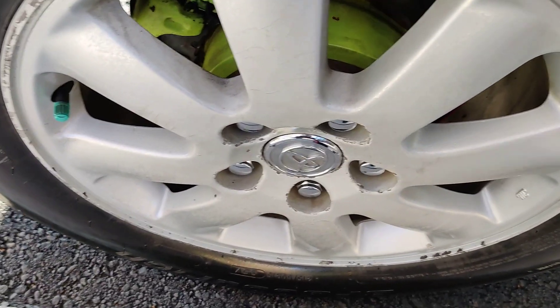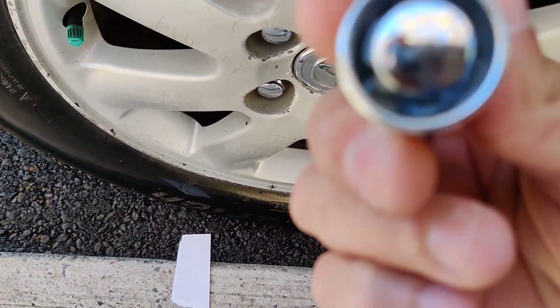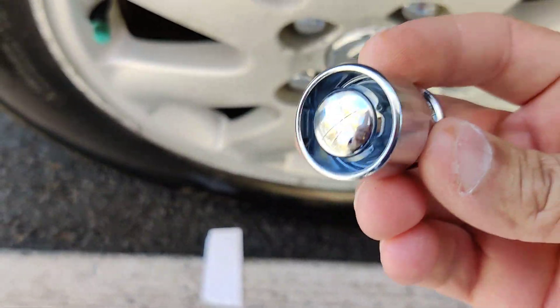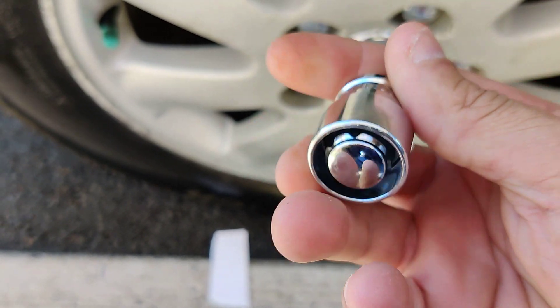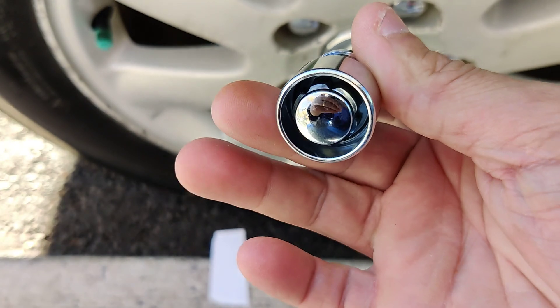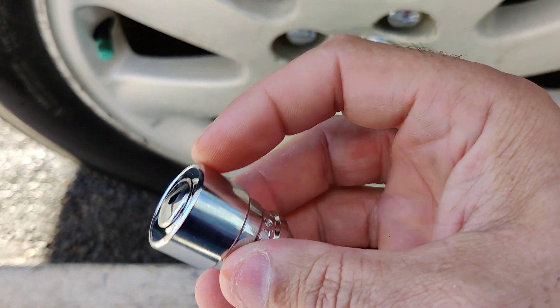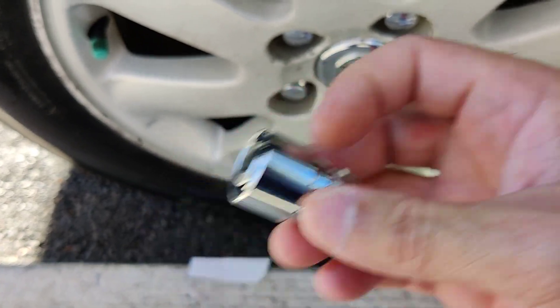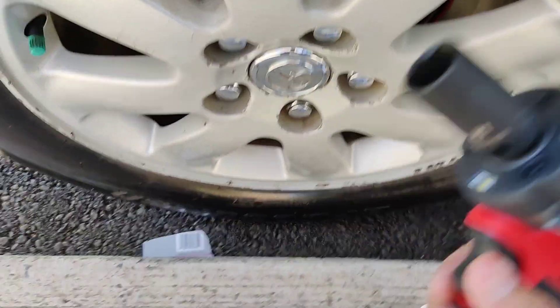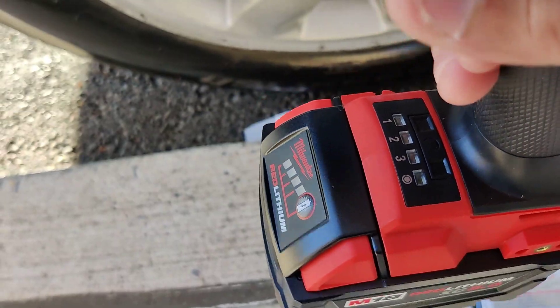All right guys, so I opened the pack up. This is how they look. The neat feature about these wheel locks is that they got this round cover over the actual bolt. So it's pretty cool. And this cover here, it spins. I'll show you when I put it on. So I'm going to try this on the first speed setting.